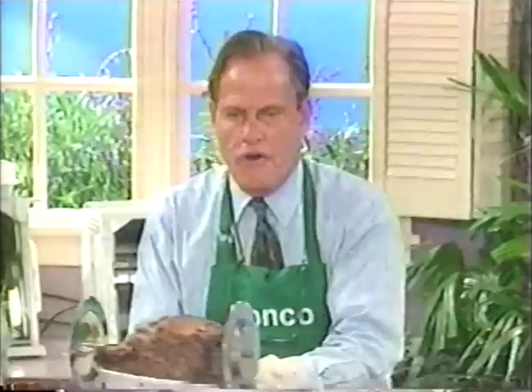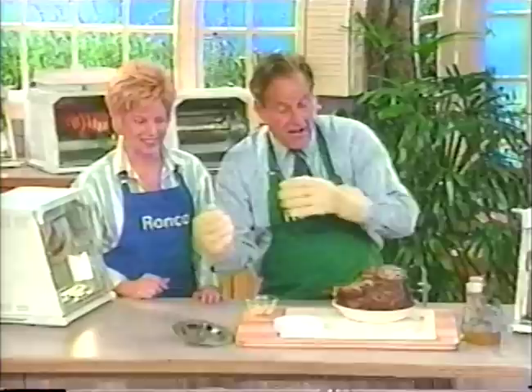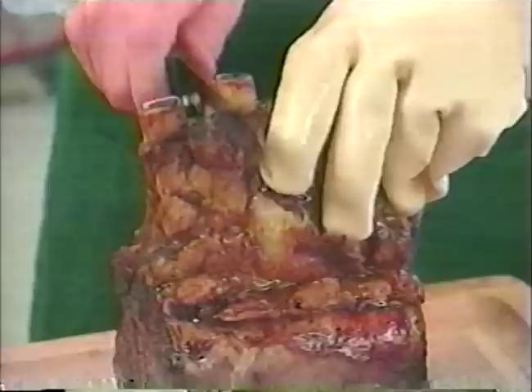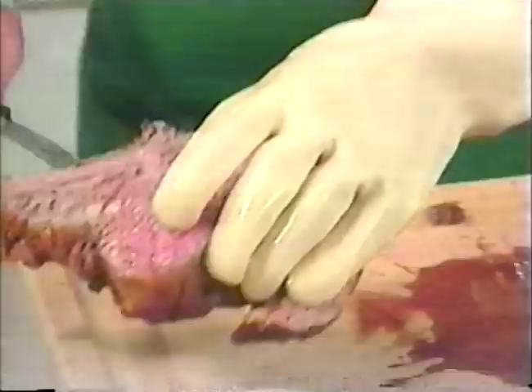How does that look, audience? That's pretty good. Slide this off — I'm going to slide the roast beef off. Look at that. Clean as a whistle. Pretty clean. And of course, if you want to cut it — folks, that's roast beef, and it's only 18 minutes a pound for medium, and most of the fat is gone. It really cuts the fat.